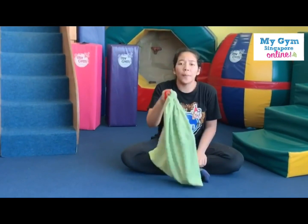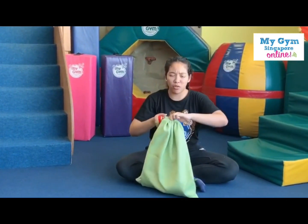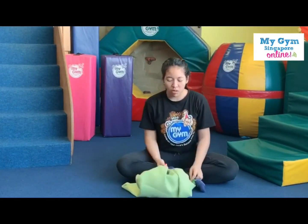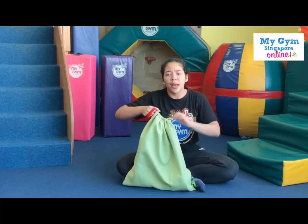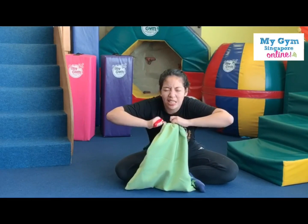Now we're going to try to open the bag. Can you show me how you open? Oh no, can't seem to open the bag. Try one more time. Open. Cannot. What should we do, friends?